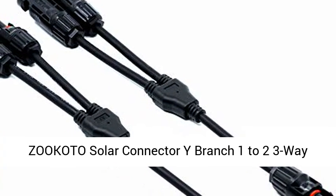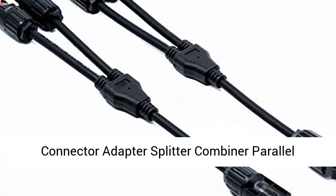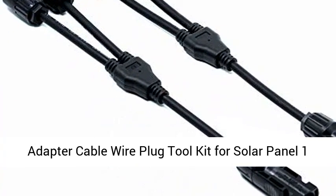Zecoto Solar Connector Y Branch 1-2 3-Way Connector Adapter Splitter Combiner Parallel Adapter Cable Wire Plug Toolkit for Solar Panel.